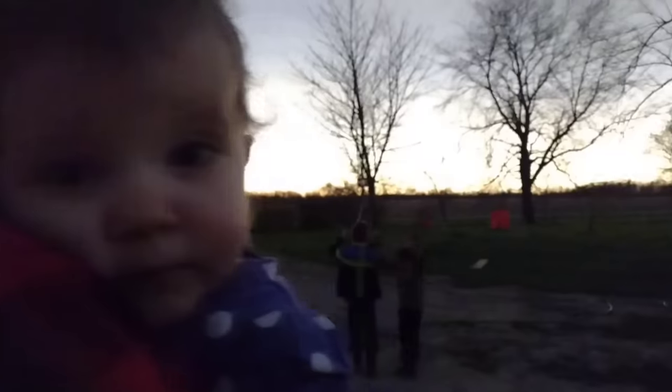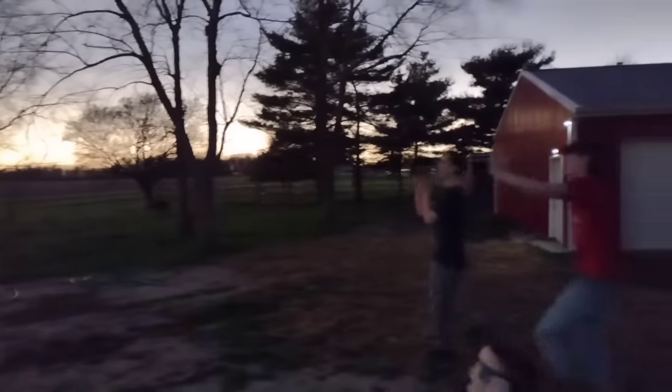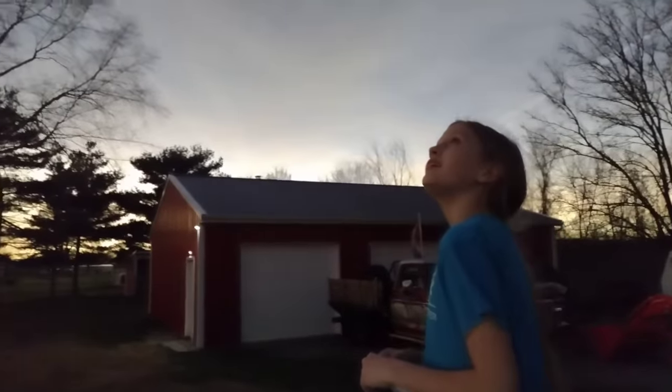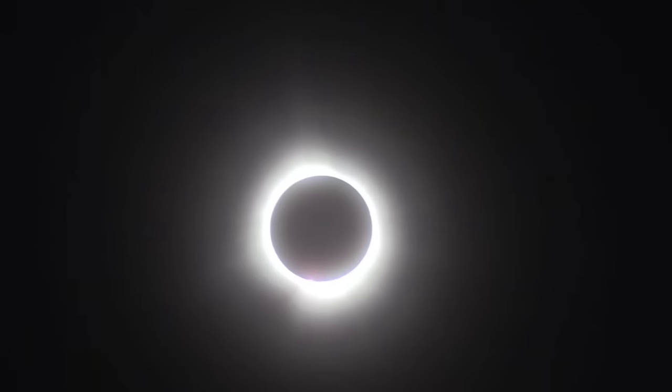Adam and I definitely want to go in the future when we don't have to be stressed out about keeping children from blinding themselves, and experience it again from a different perspective — not from the perspective of a parent. You can see that star underneath the sun — that is Venus, which you could actually see in the sky, and we thought that was pretty cool too. Thankfully, Miss Hannah was oblivious to what was going on; we didn't have to worry about her looking up at the sun at all because she had no idea the eclipse was happening.